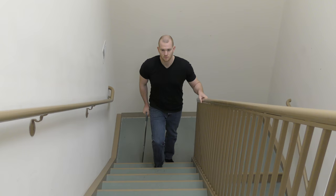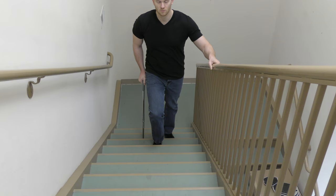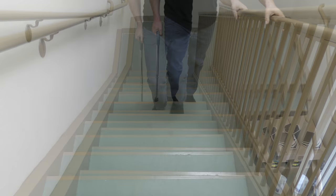Going up the steps one step at a time: step up with the uninvolved side first, followed by the involved side and cane together. Always remember to hold the rail.